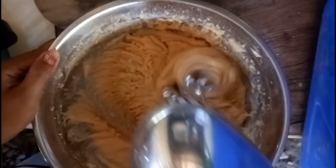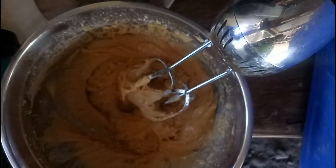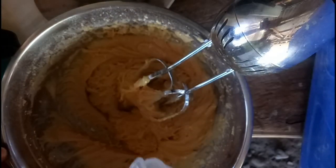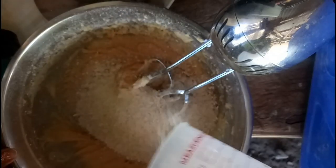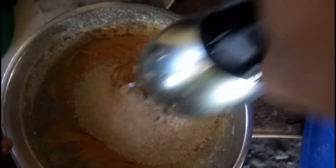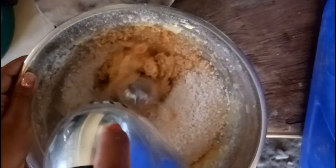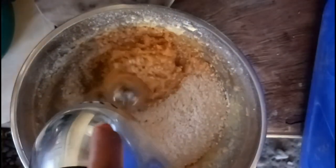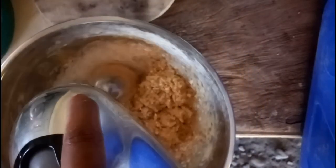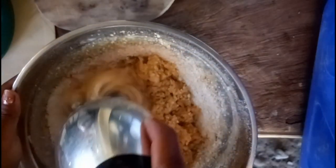Patapos na tayo sa ating paghahalo ng wet ingredients and dry ingredients. Next, ihahalo naman na natin yung ating one cup of quicker oats first. Pag nahalo natin yan, saka natin dagdagan ng isa pa later. Sana lang hindi gumive up yung aking mixer kasi masyado nang makapal yung consistency ng ating mixture. Mabango na siya, guys, hindi pa siya nabibike — amoy na amoy mo talaga yung peanut butter saka yung quicker oats.